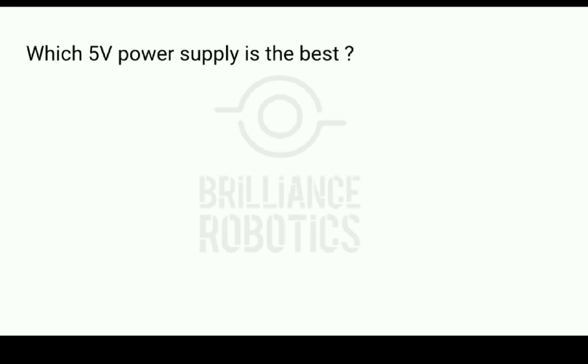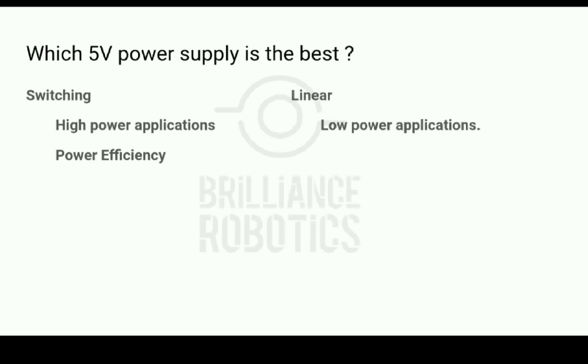So, which 5V power supply is the best? The answer to this question is two-fold. Nowadays, there are several 5V switching modules available that provide the highest efficiency with less noise, so in most projects these modules can be used to better the overall power efficiency. However, in certain cases where power requirement is low and precision regulation with lesser noise is most important, linear power supplies can still be used — while they produce a lot of heat, they provide the best performance. For everything else, we can use switching modules.